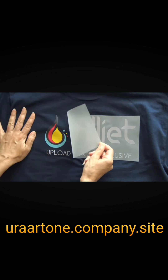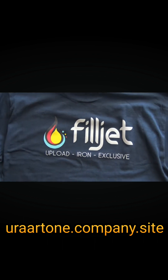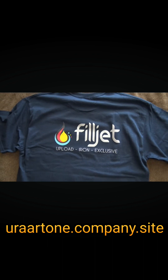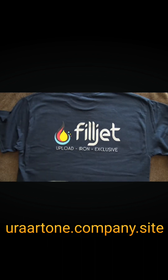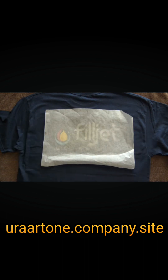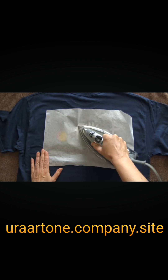In case the printed image fails to adhere to the garment, apply heat pressure and cool once more. Cover the transferred image with parchment paper or craft paper and apply pressure with the iron again for 15 seconds.